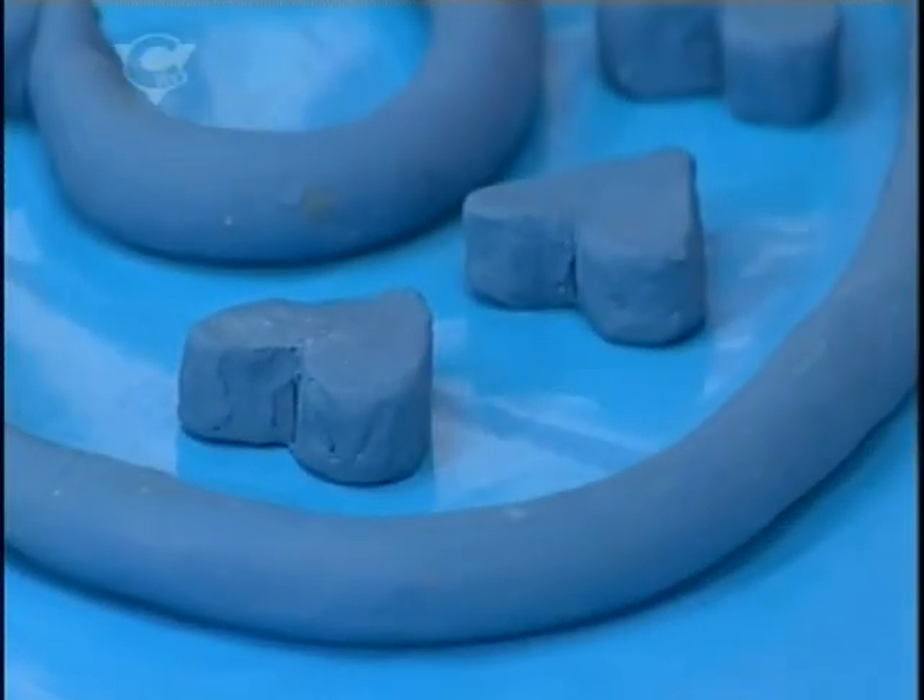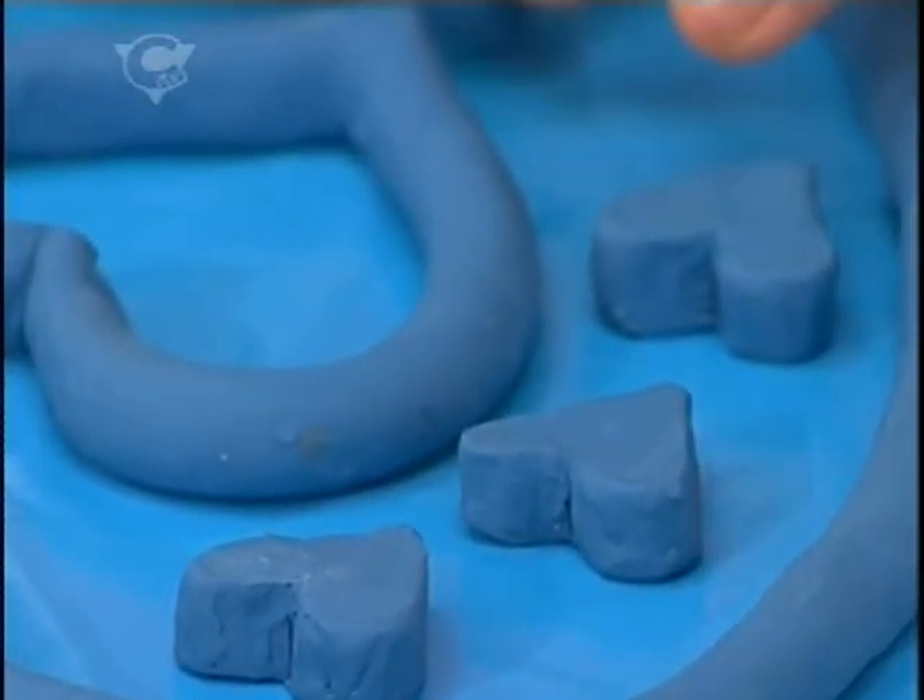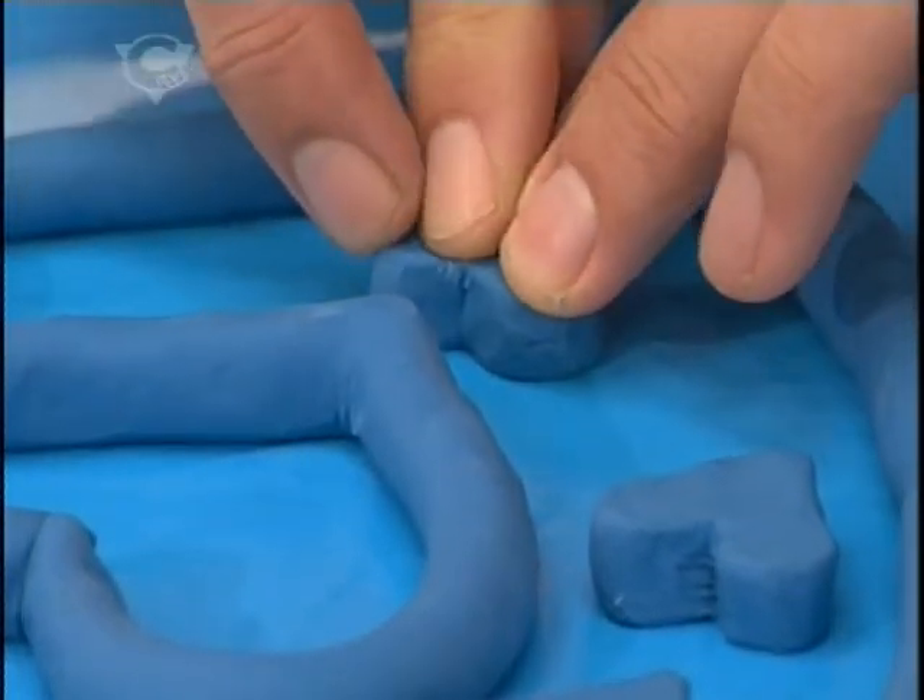And if you want to, you can make little heart shapes and place them inside your mould and press everything down.